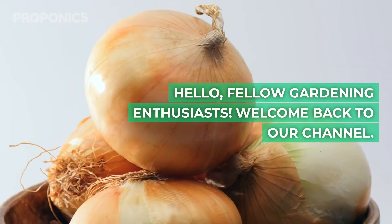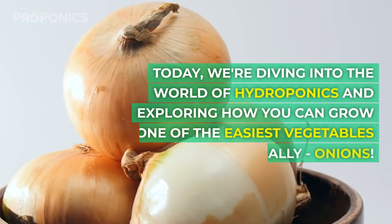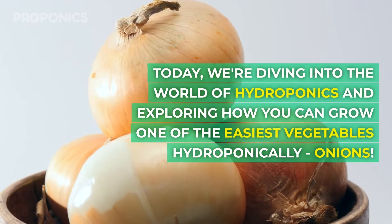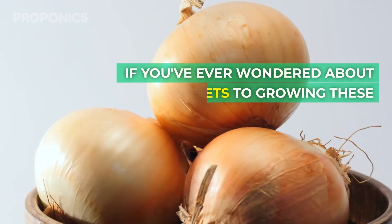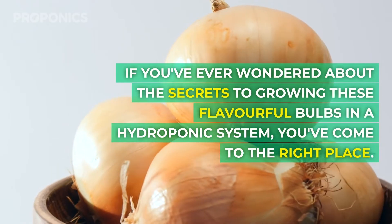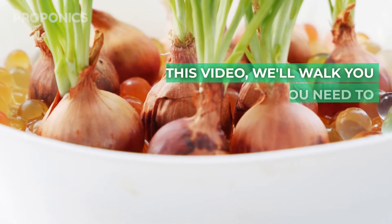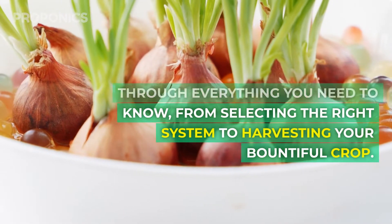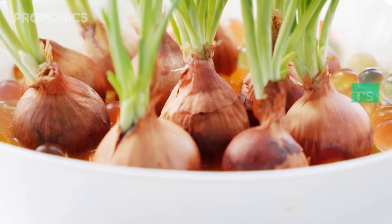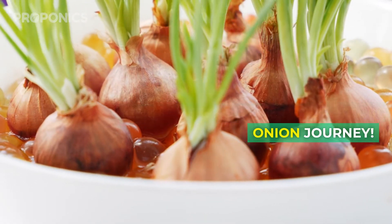Hello fellow gardening enthusiasts, welcome back to our channel. Today we're diving into the world of hydroponics and exploring how you can grow one of the easiest vegetables hydroponically: onions. If you've ever wondered about the secret to growing these flavourful bulbs in a hydroponic system, you've come to the right place. In this video we'll talk you through everything you need to know from selecting the right system to harvesting your bountiful crop. So without further ado, let's get started on your hydroponic onion journey.